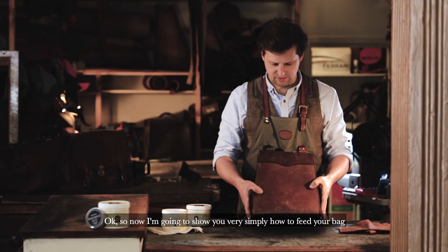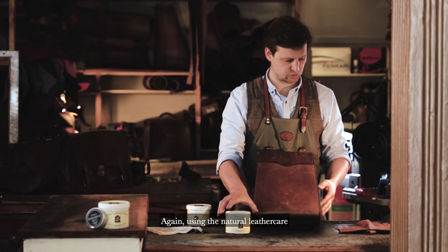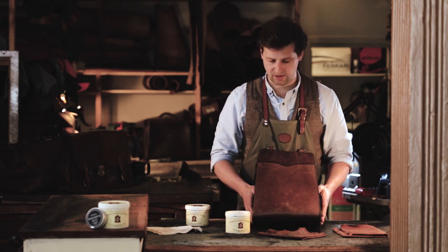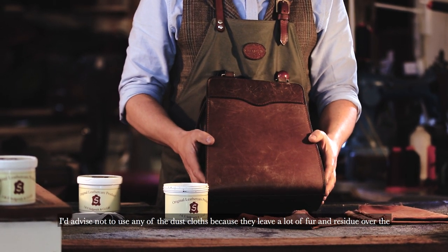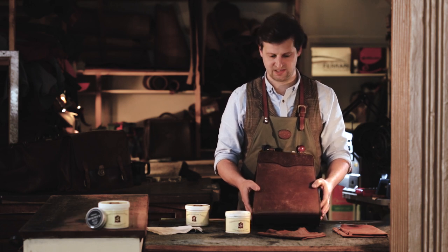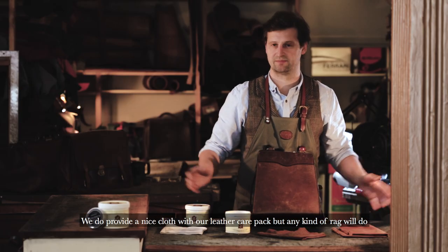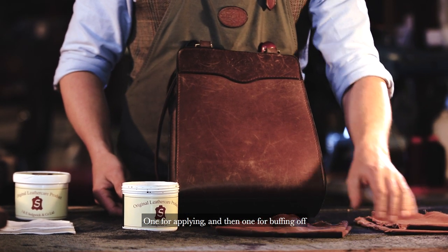So now I'm going to show you very simply how to feed your bag, using the natural leather care. What we generally recommend is having two cloths. We're not saying go out and buy cloths — you can do. Make sure that they're a nice natural cotton. I'd advise not to use any of the dust cloths because they leave a lot of fur and residue over the product. You could use an old t-shirt. We do provide a nice cloth with a leather care pack, but any kind of rag will do. We have two cloths: one for applying and then one for buffing off.